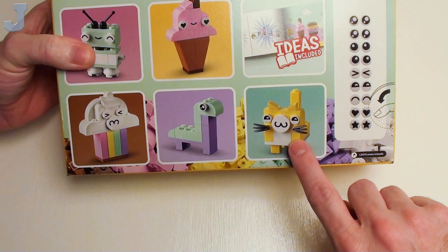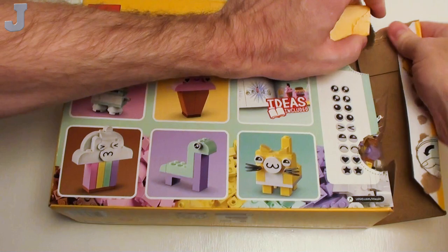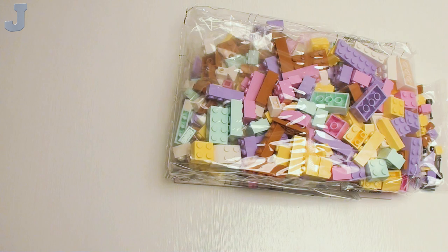Ideas are included, and I hope there's building instructions. Didn't it show the kitty on the front? This is all the eyes and stuff like that. Let's open it up and see what we have in here — this set was provided to me by my parents, I think for Easter. This should be a fun one.